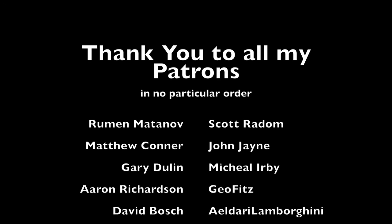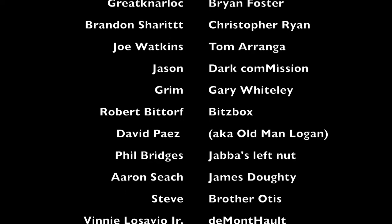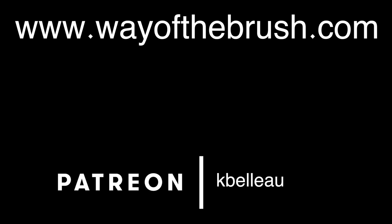Stay tuned for part two, where we'll work on the armor. Big thank you to my patrons — without their support these videos would not be possible. If you're considering Patreon support, click the link in the description below. Take care of your brushes — they'll take care of you. See you in the next painting tutorial.